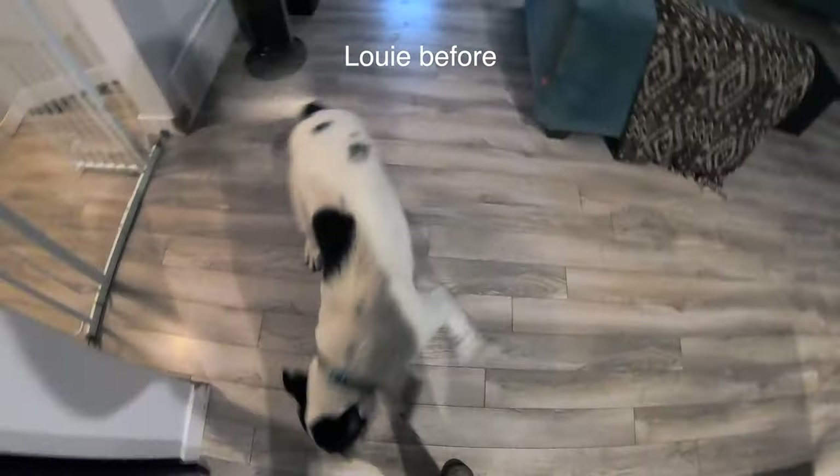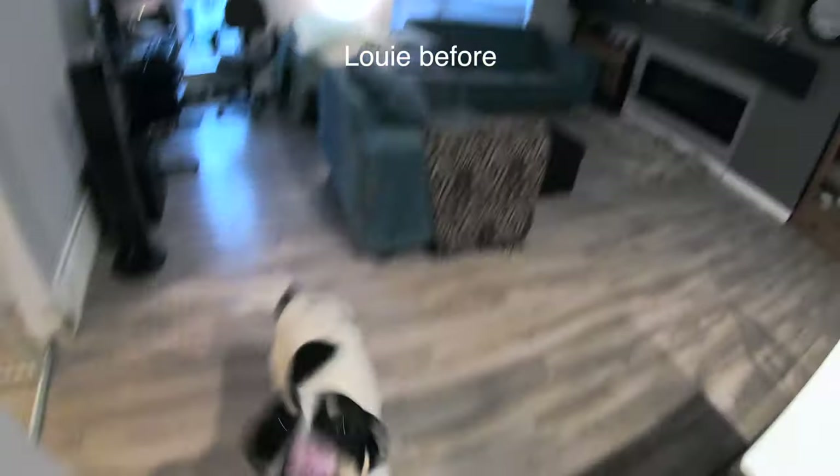A few days ago, I uploaded a video that explains my three-step process for getting your dog to not jump on you. A common question that I got from that video was: my dog is pretty decent at not jumping on me, but terrible at jumping on guests that come to my house. What do I do?